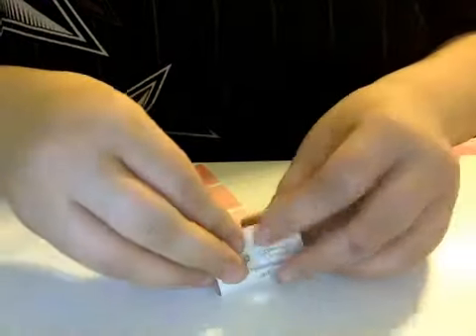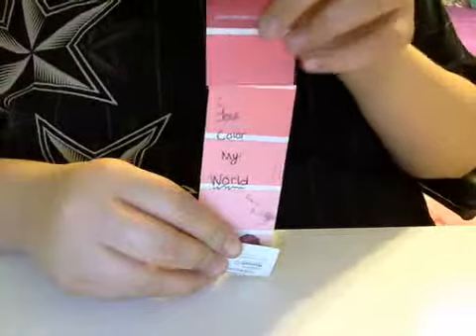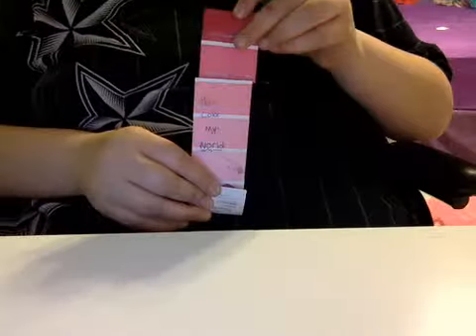I'm gonna do it from here. You want to put the heart shape backwards and fold it up onto your thing like this. The card is gonna be about this tall, so you're just gonna cut two sections off.